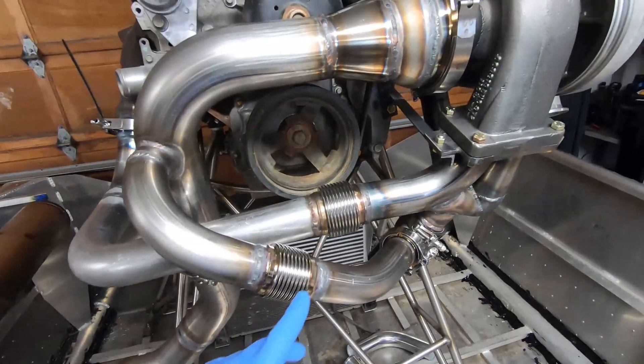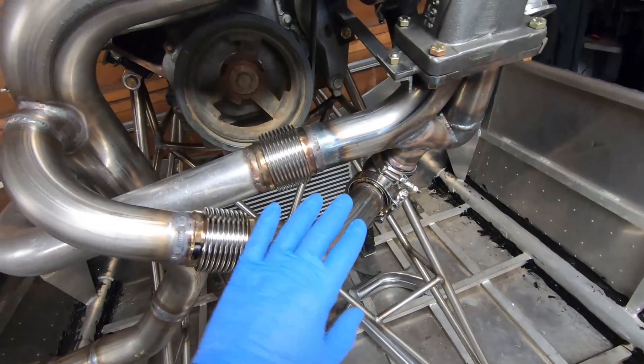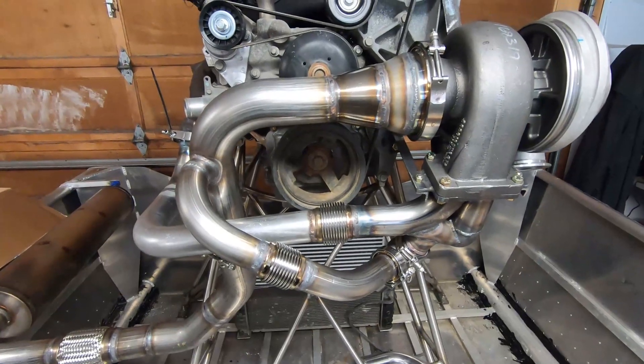Welcome back. Since my last video, I took out a piece of tubing and welded a bellows in there that just takes the tension off the v-band, so I'm happy with how the exhaust is. The hot side is basically done.